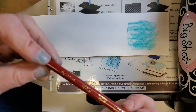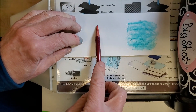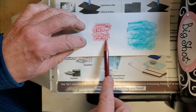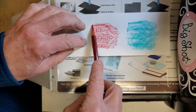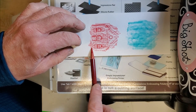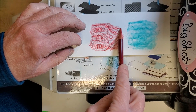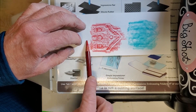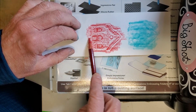The Prismacolor is a little harder, so you get a little more of the design showing up. It gives a slightly softer look than doing the embossing first and then coloring over the top.